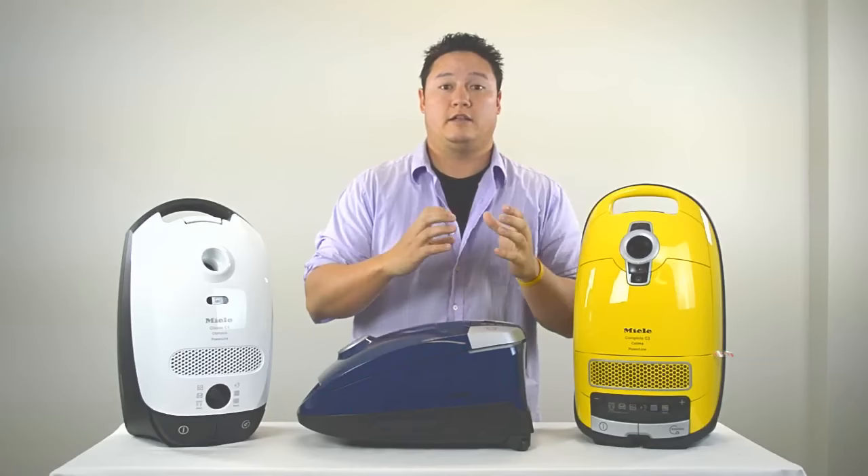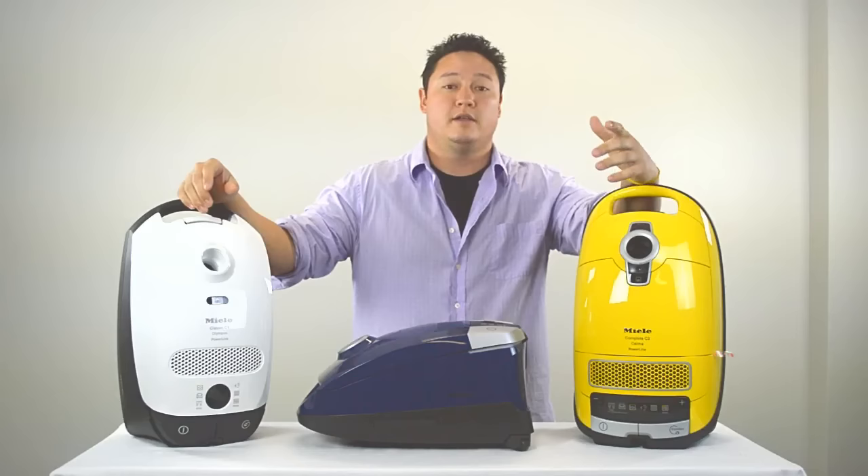We're going to move really fast — there's a ton of information we're going to try to cram in a short amount of time so that this video doesn't get too long. So stay tuned.